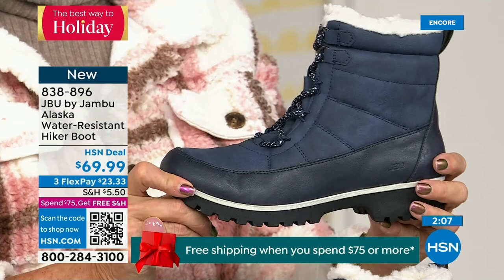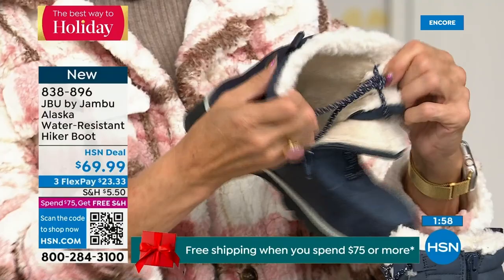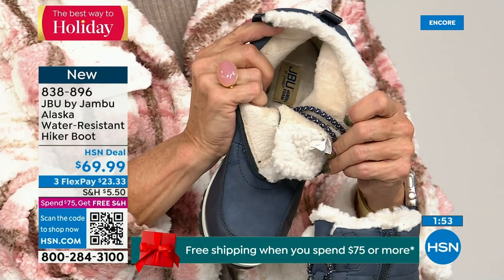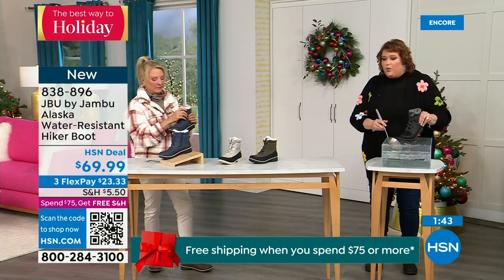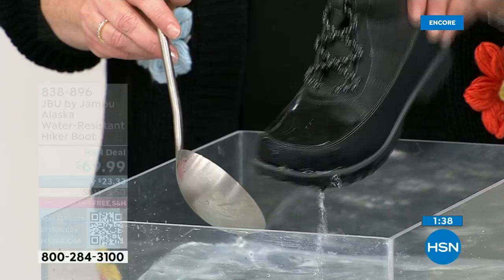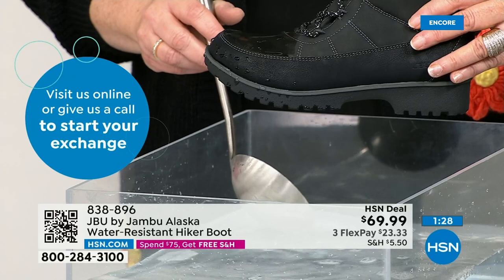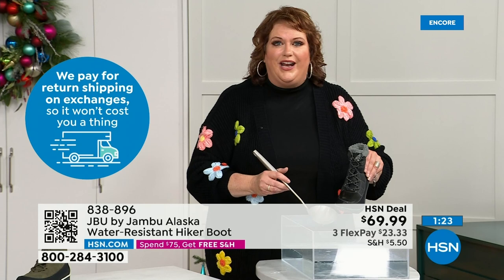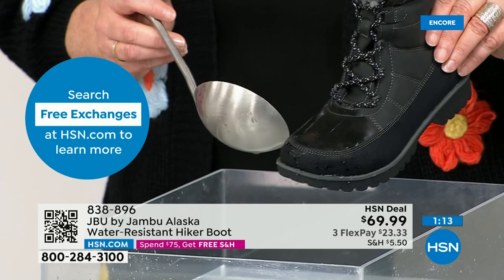They're water resistant. Let's dunk them — I love dunking boots. Just like you're getting out of the car, stepping through those trails, you're outside in the backyard with the kids sledding. I'm dipping it right down into the water. The most important thing I want to show you is how the water just falls off — how it steps away from the actual boot. That's how it keeps your feet dry. We've all been walking and felt our sock get wet. The Alaska is water resistant to make sure you have the warmth and dryness you've come to expect.